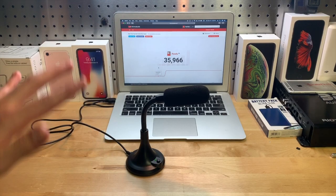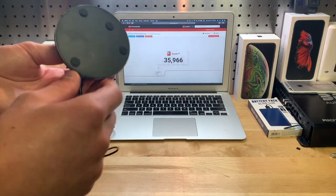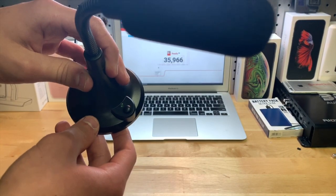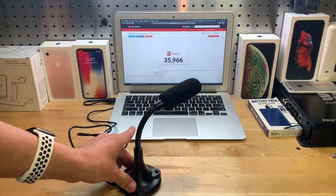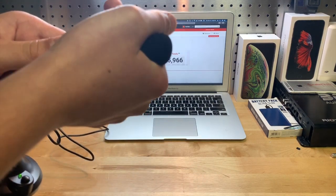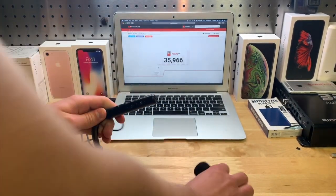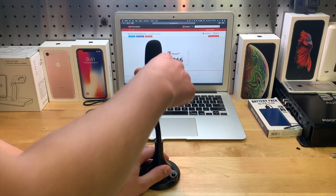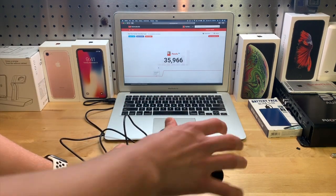I'm going to give you my final thoughts. I think it's pretty good for $16 — a pretty decent microphone. Build quality seems fine; it's all plastic. It has a button where you click it once to turn it off and once to turn it on. I like that it has little rubber feet on the bottom so it doesn't slide around. The microphone arm goes all the way up, all the way down, and in any direction you want.